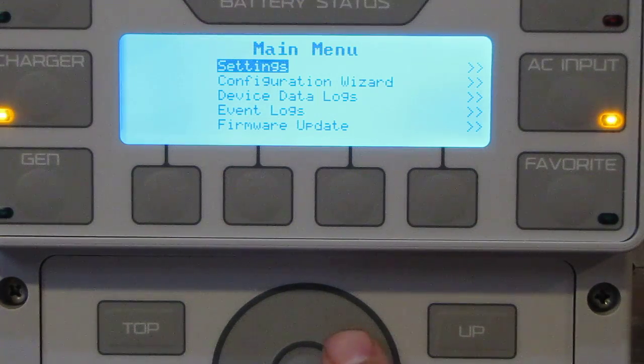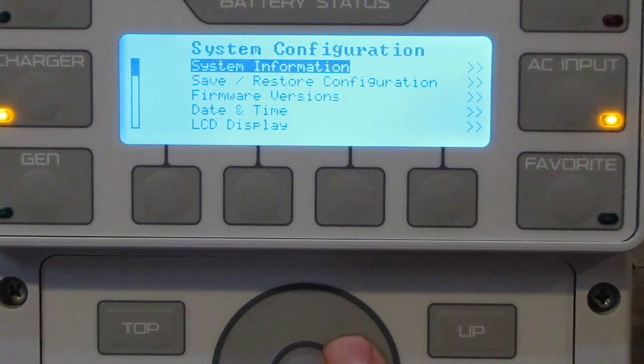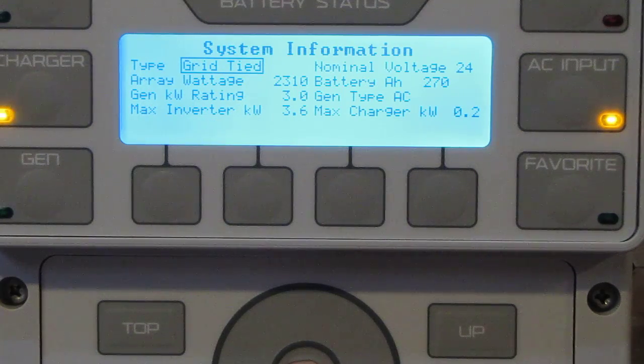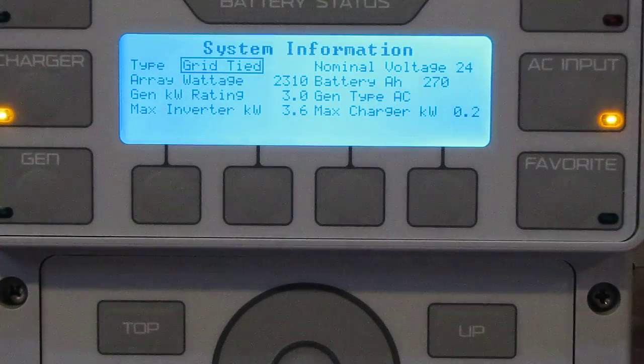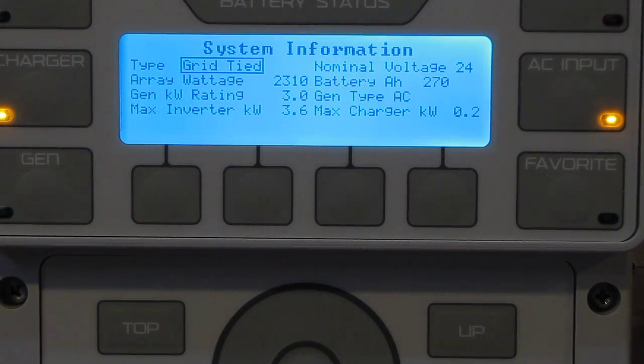Going to settings and system information: I'm grid-tied right now, ray wattage 2310, generator three kilowatts. I've got my 3,000-watt generator. Battery voltage is 24 volts, battery amp hours 270, generator type AC, max charger output 0.2 — that's another setting I believe.